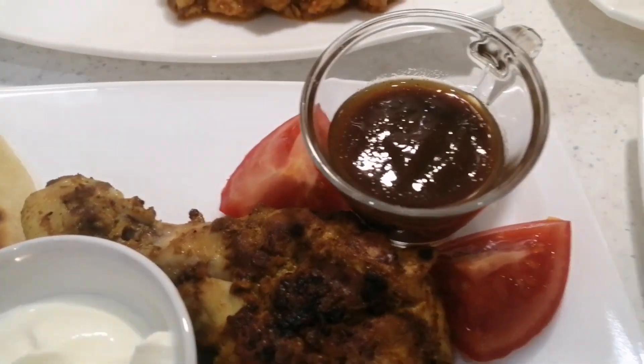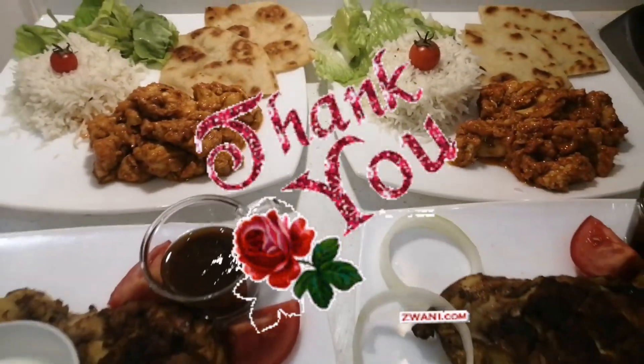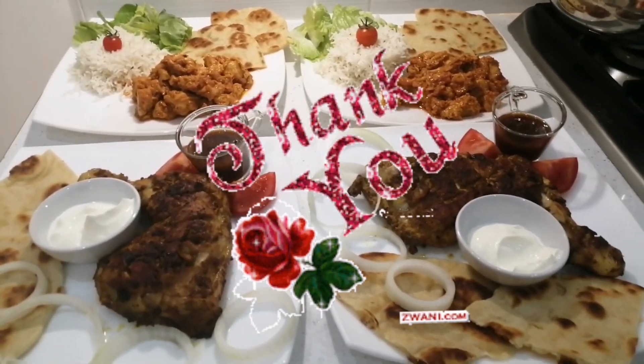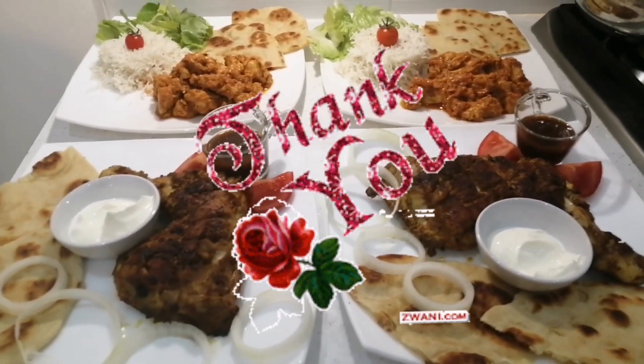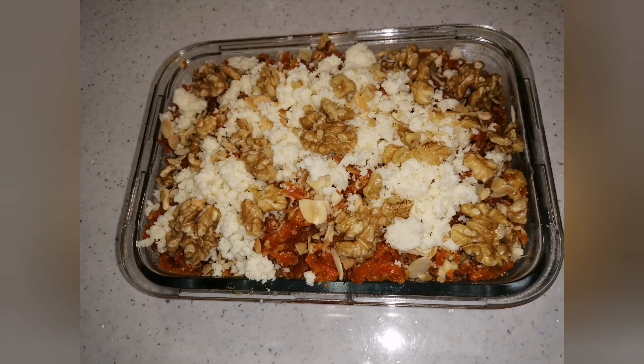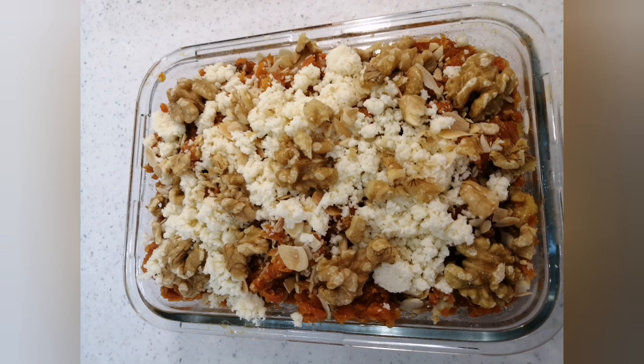I have a chutney and I put it with the main meals. The main meals are ready to serve with parathas and sour cream. I will give you a link below. Thank you very much.